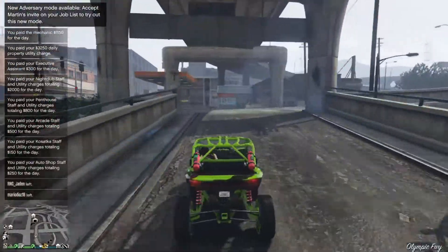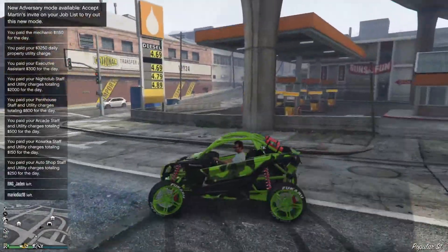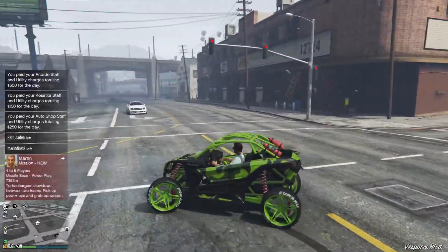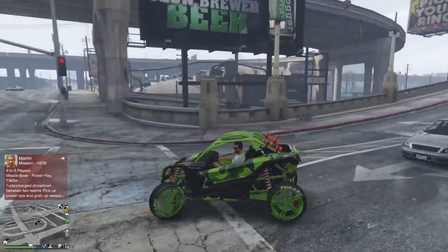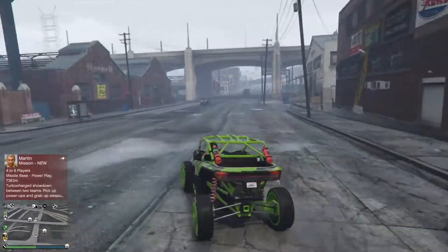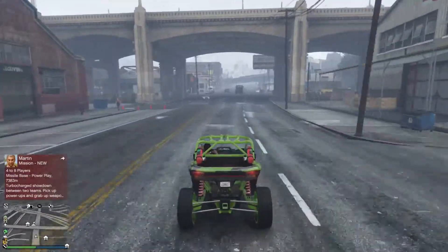That was interesting — the torque. I don't know, this behavior is maybe because it's raining. But it feels aggressive, super crazy.